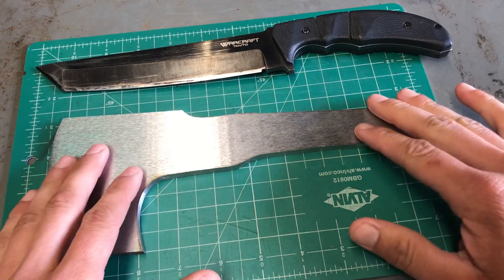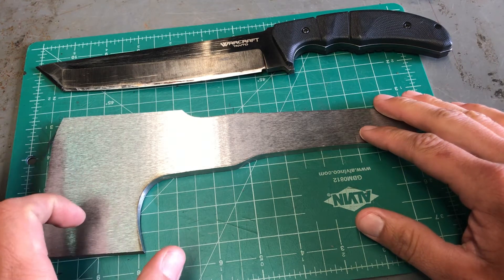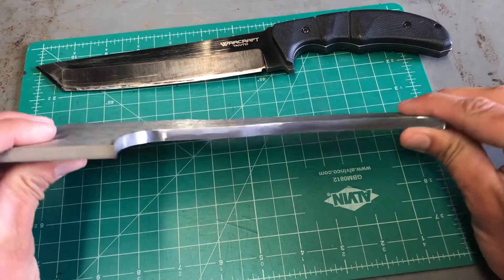The thickness on this is about 0.31 inches - something like that, so it's a bit more than a quarter inch.